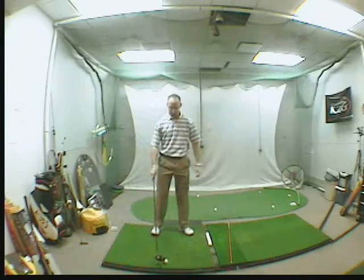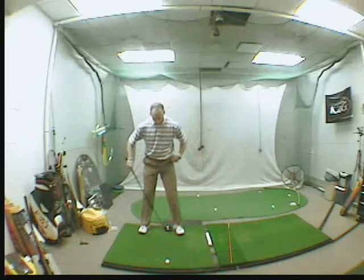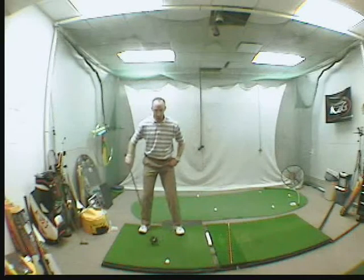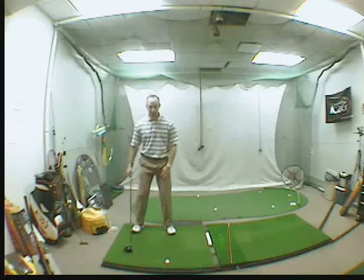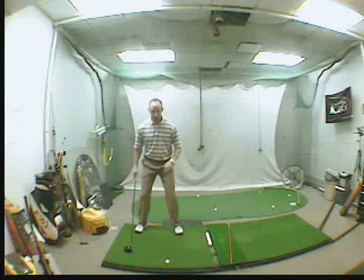Your ball position should be about two to three inches inside your left heel. Don't get it too far forward — you'll end up pulling it left. Two to three inches inside your heel.